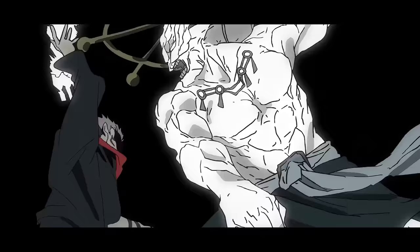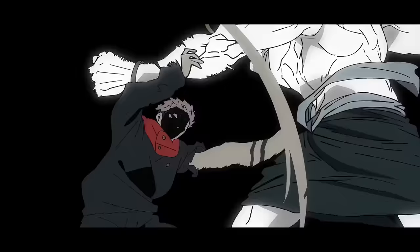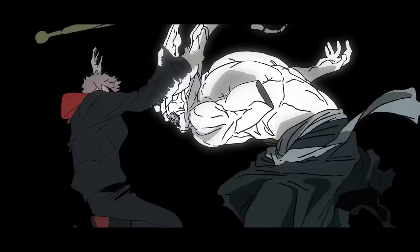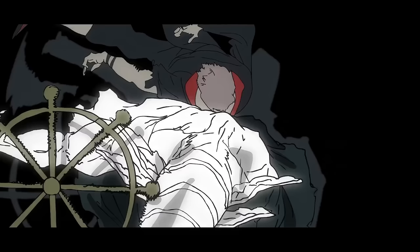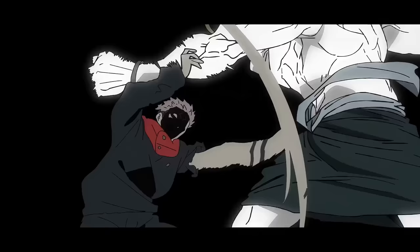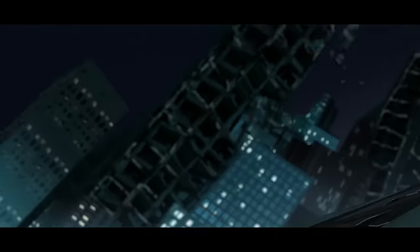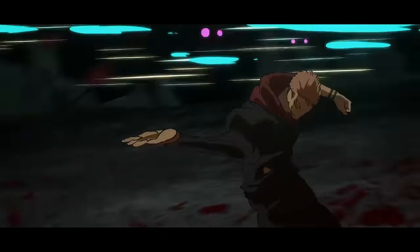Then right after the subtle stillness, we get straight into an insanity of a sequence. If you were to go frame by frame, you will notice that the animators were not afraid of going off model with either of the characters, turning the scene into an absolute smoothness masterclass. Just look at Sukuna's head — it's completely indistinguishable. Perfectly placed smears are also visible with minimal shading again. But since that is seen throughout most of this fight, I will refrain from mentioning it further.